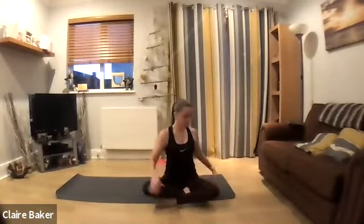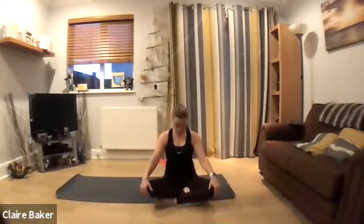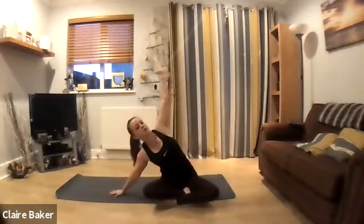Take the hands around the knees, just allow the hands to cup around the knees, tuck the tail, tuck the chin, and just round into your back. Then inhale, lift the chest and lengthen up. Exhale, tuck the tail, tuck the chin, rounding through to mobilize the spine. Inhale, lengthen up and lift the chest. Two more, gently drawing in through the center.